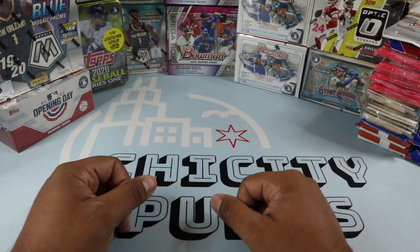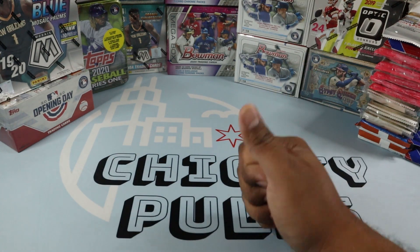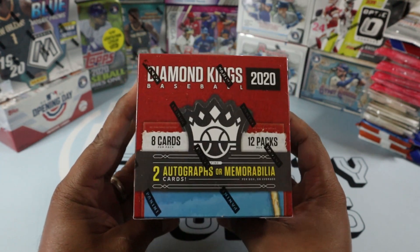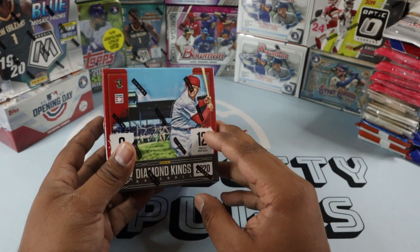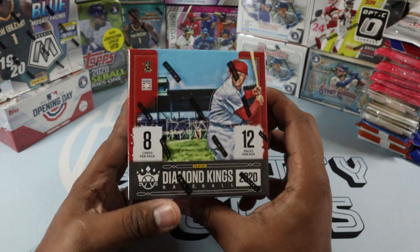Thank you so much for that. But today, this just came in the mail. I was on break at work and, boom, we have the Hobby Box of 2020 Diamond Kings. I saw a couple videos of this being ripped and I love it, guys. I'm a huge fan — huge, huge fan of artwork.